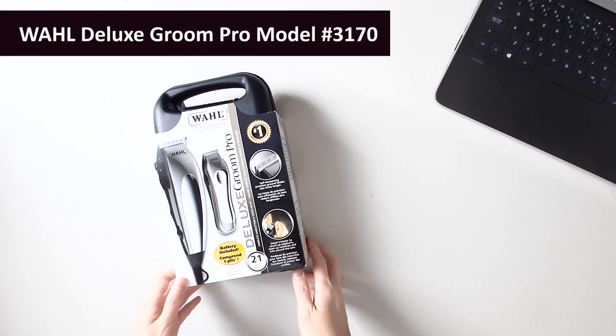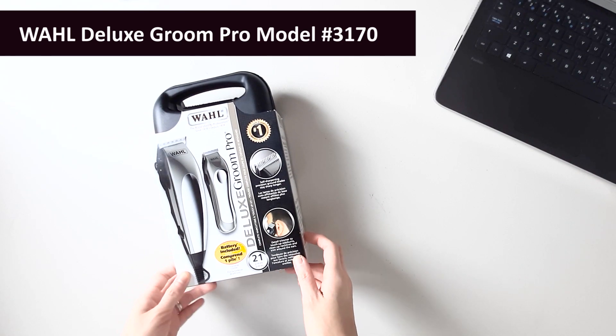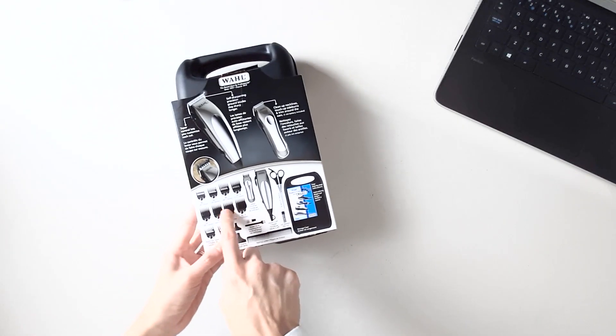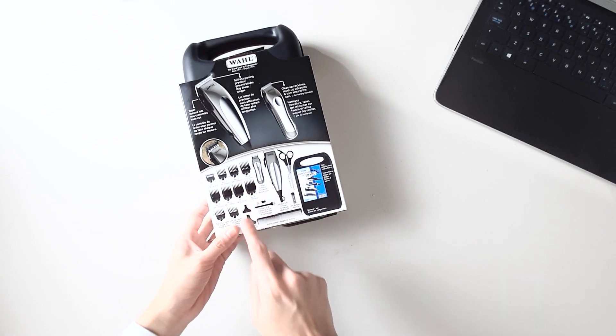This is the clipper I bought — it's the Wahl brand model 3170, it's $29 before taxes. I picked this one up because it uses number guide combs, which most YouTube tutorials are going to refer to.